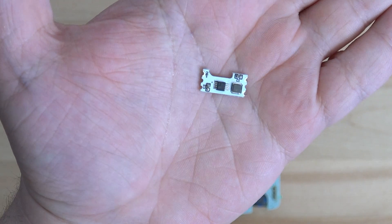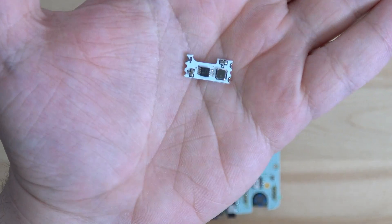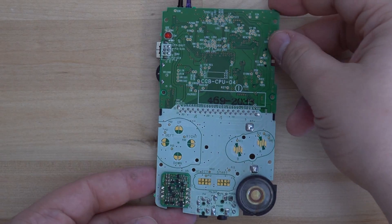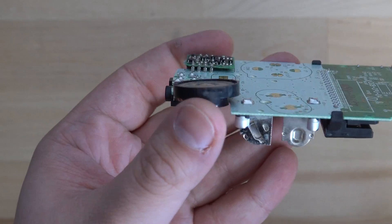Today we're going to be looking at how to install the power regulator from Robot Retro into your Game Boy Color. This module will provide 5 volts at 1 amp to your console, allowing you to install as many mods as you want and use things like flash carts.